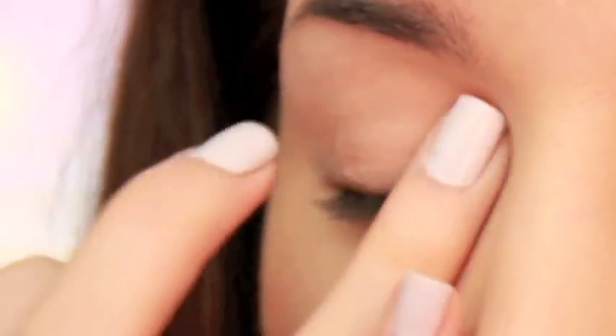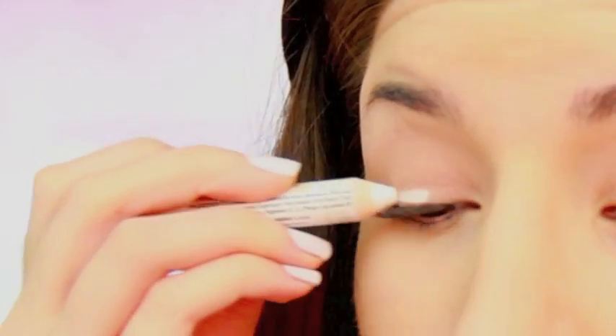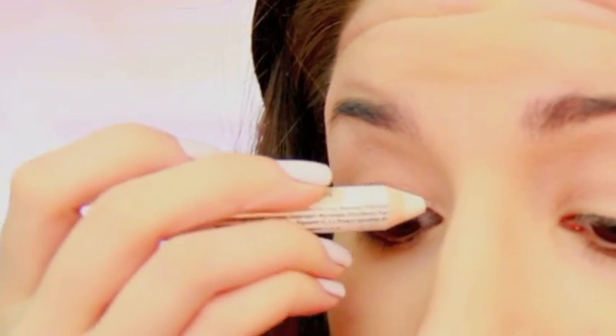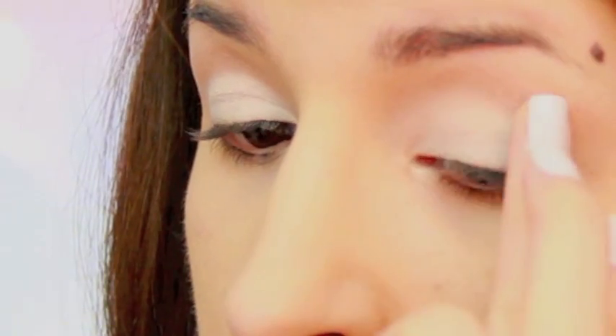The first thing I did was just prime my lids using a MAC Paint Pot in Painterly. This is just going to keep your eye makeup looking perfect until you decide to wash it off. Next I used a white eyeliner pencil on my lids starting from the lash line and going up to the crease. Using a white base underneath any eyeshadow is just going to make it look a lot brighter.